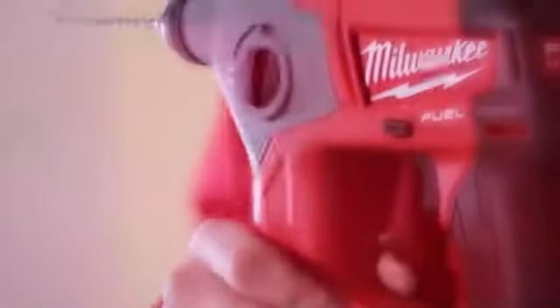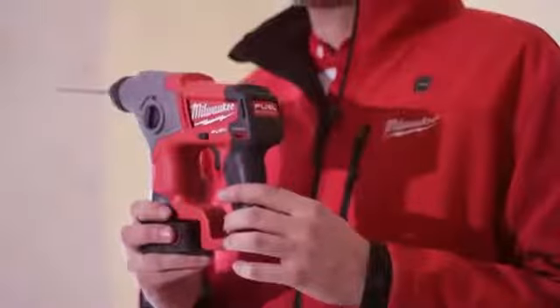We're here today to talk about the new FUEL rotary hammer from Milwaukee. This is the industry's only brushless rotary hammer available in 12 volt on the market.